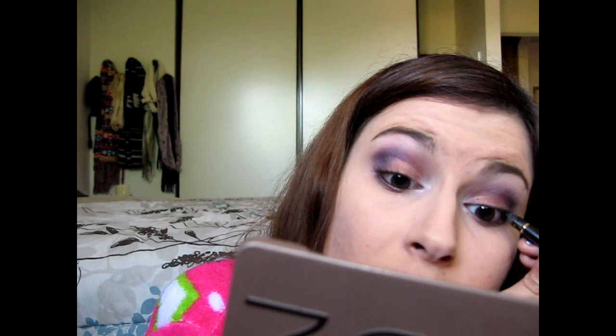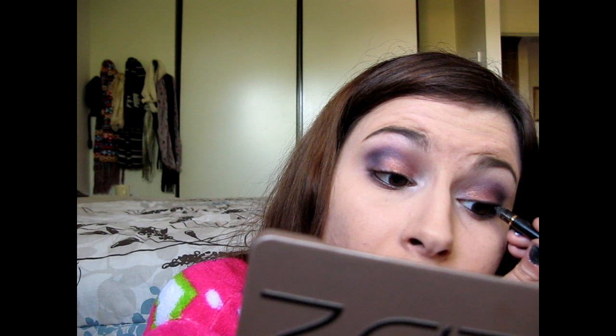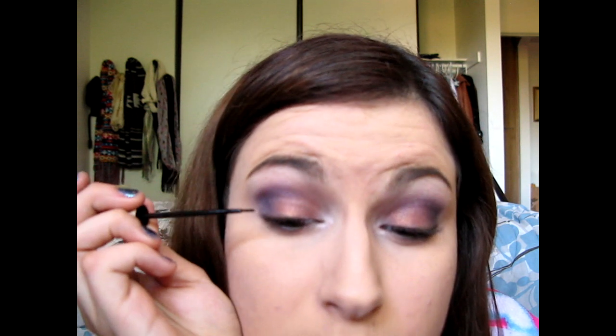Next I'm going to be applying my L'Oreal Extra Linear Intense Carbon Black eyeliner pencil. I have like none of this left but I love this eyeliner so much. I'm going to be applying this to my waterline and my tightline, and then just across my upper lash line. I also have the L'Oreal Linear Intense in black — the one with the brush tip. I do like the felt tip better but I just have the brush tip right now, so I'm applying a line straight across my upper lash line.